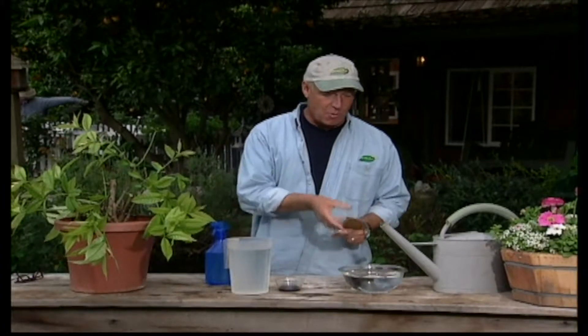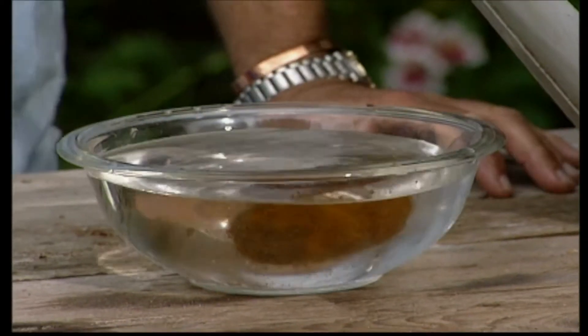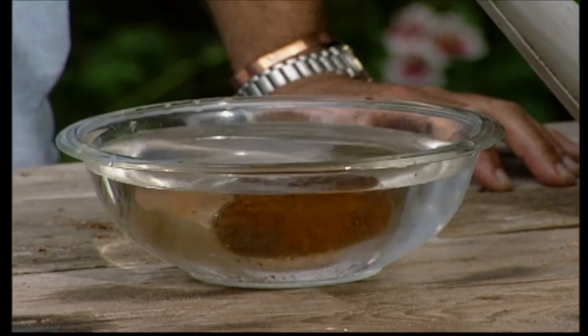What you do is take it and throw it into about a quart of water. Sink it right down there in the bottom and let it sit there for a week. After that, you can put this into a jar and save it.